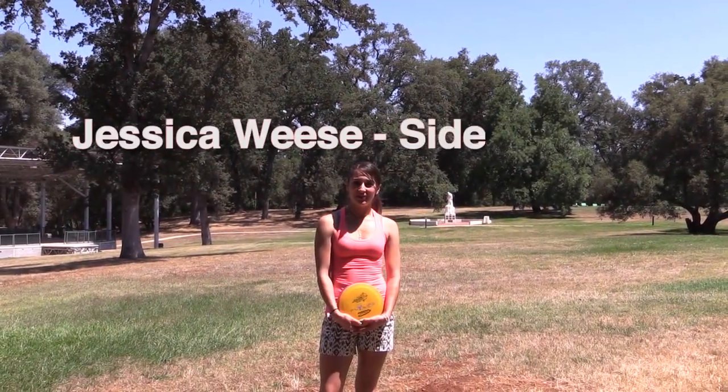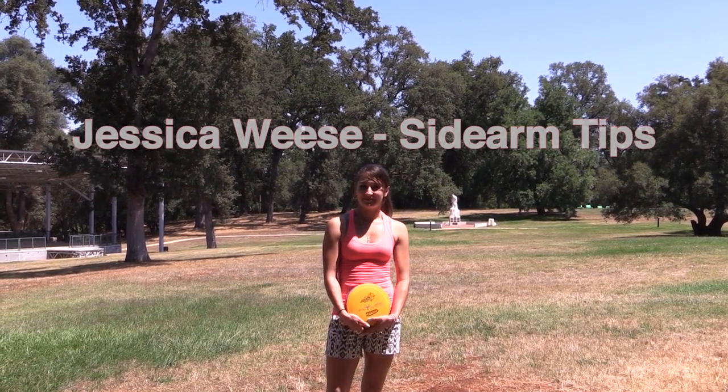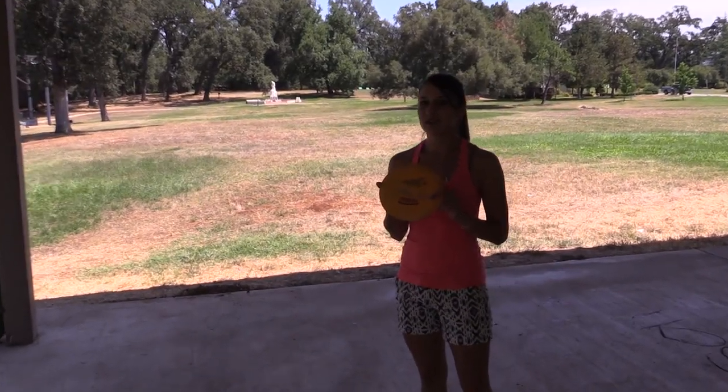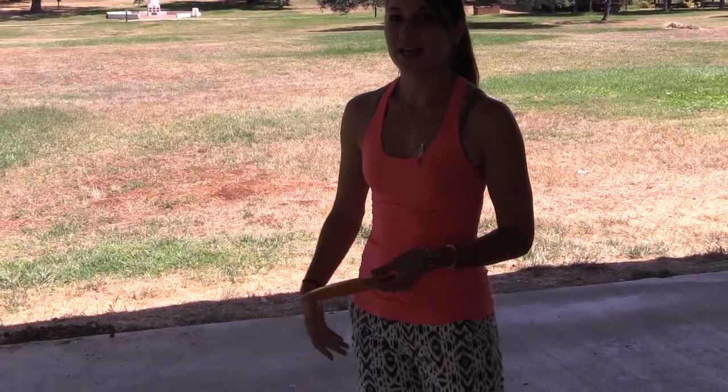Hi, I'm Jessica Weiss and I'm going to be demonstrating the sidearm today. I'm going to start out with my flippy Vulcan and show you the hyzer flip shot.